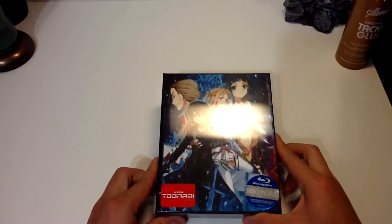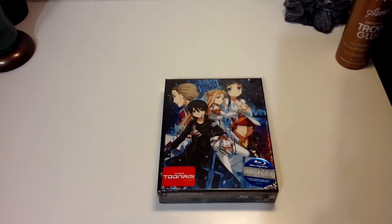What's up guys, I'm Matt. Today we'll be doing an unboxing video for Sword Art Online Box 1 North American release.